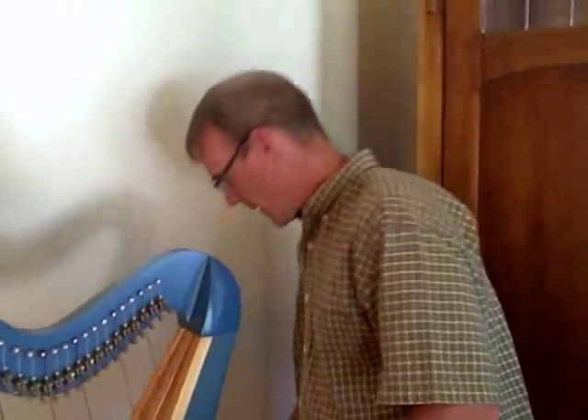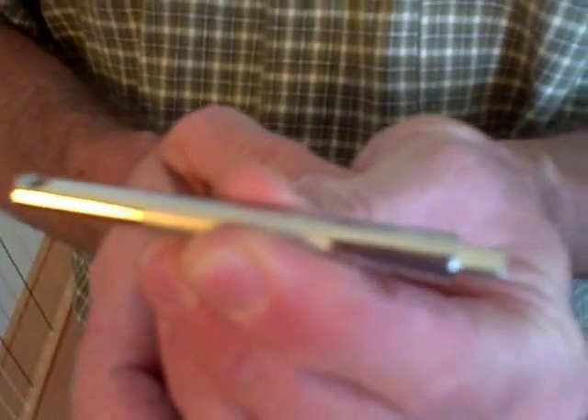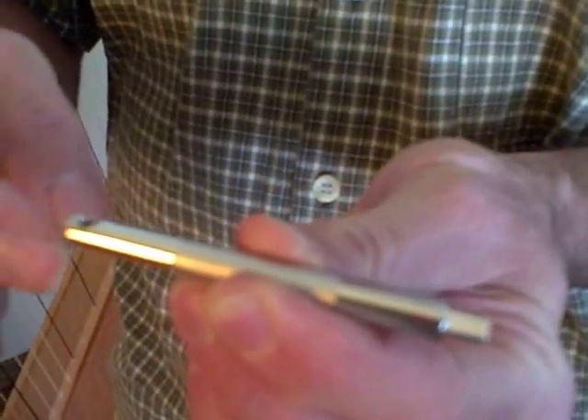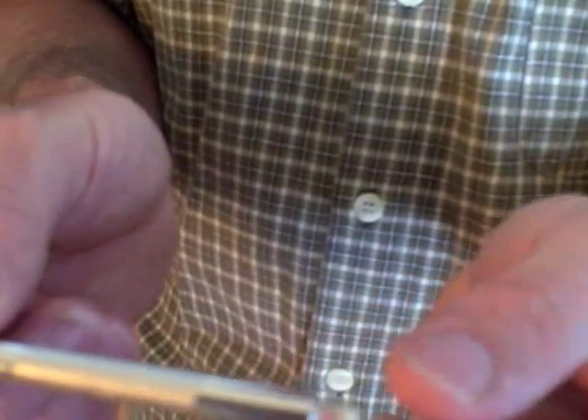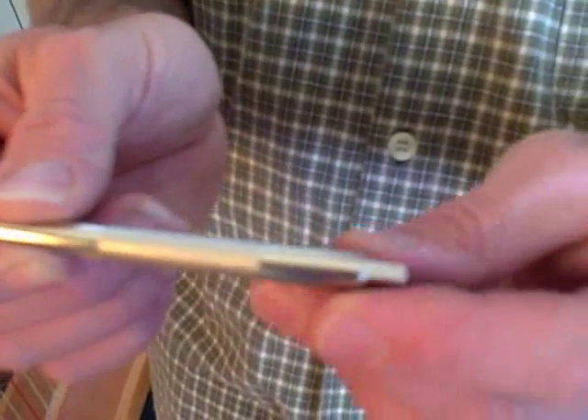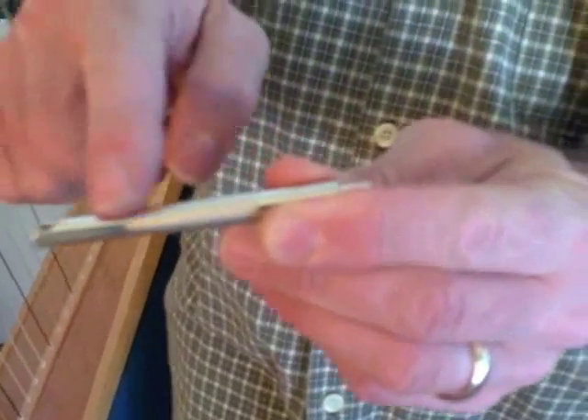Let me give you an idea about how the tuning pin is designed and what is supposed to happen with it. It's called a tapered tuning pin because it's a little bit thinner on the front side where the string goes and a little bit fatter on the back side where your tuning key goes. The hole in the harp where this tuning pin fits is designed to be exactly the same shape — the same taper.